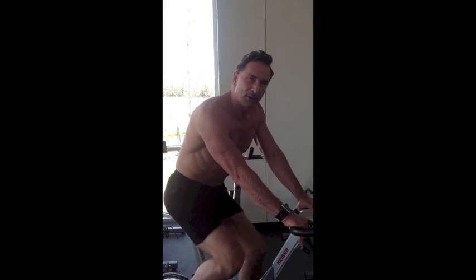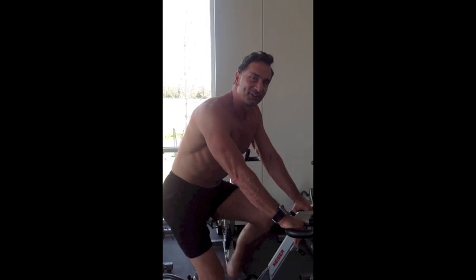Your heart rate monitor is a great personal trainer. It's a biofeedback tool and it's a motivator. Thanks for joining us for Live Like an Athlete. We'll see you next week.